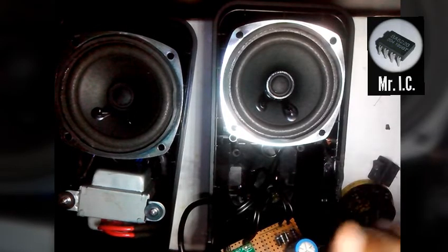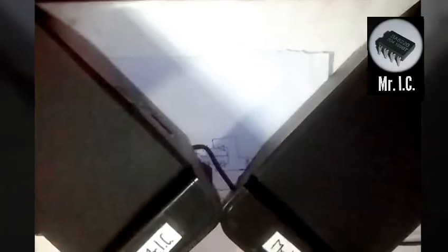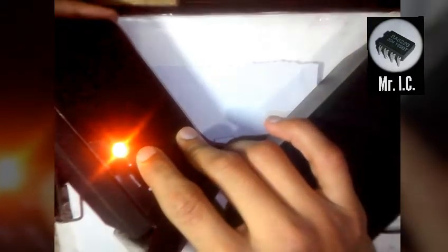I'm going to close all this stuff and show you the final product. Now I have completed everything and closed them. Now I'm going to show you the sound quality and clarity. I've turned on the speakers — as you can see, there is an indicator light which I added later on.